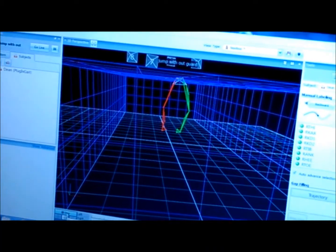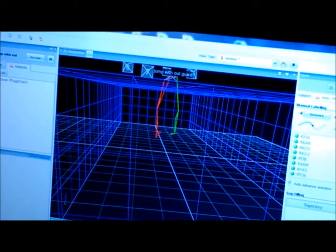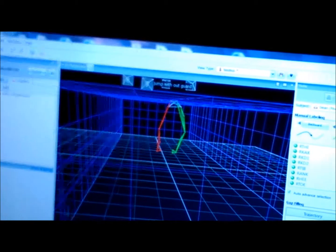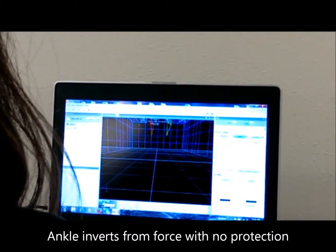So it goes all the way down — there's more force on it, but it's still kind of roughly the same motion.